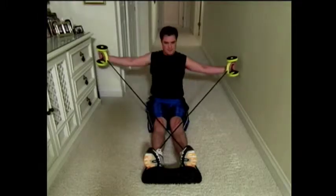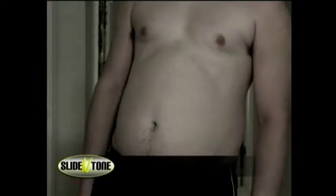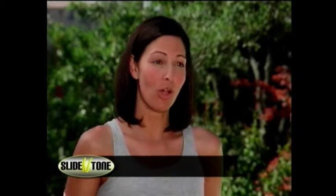The Slide & Tone is amazing. I love it more than I've ever loved any other exercise equipment. I don't even have to go to the gym anymore. With just a few minutes a day for a few weeks, you can go from this to this or this to this. The Slide & Tone is so small, so compact, but it does so much. It's amazing.